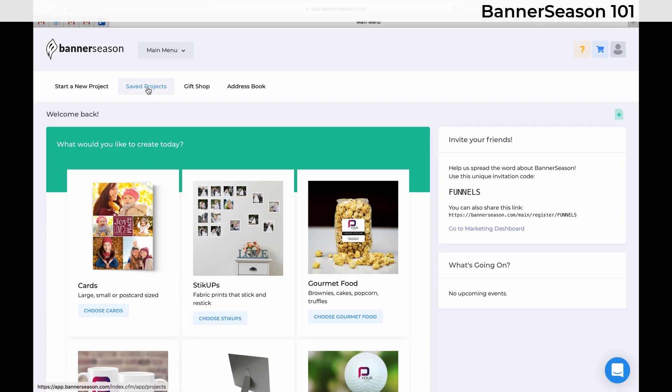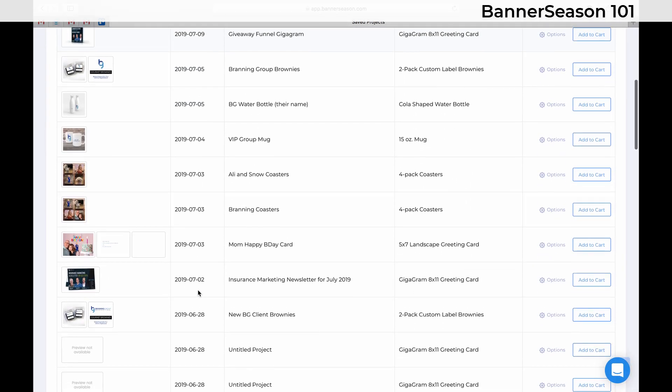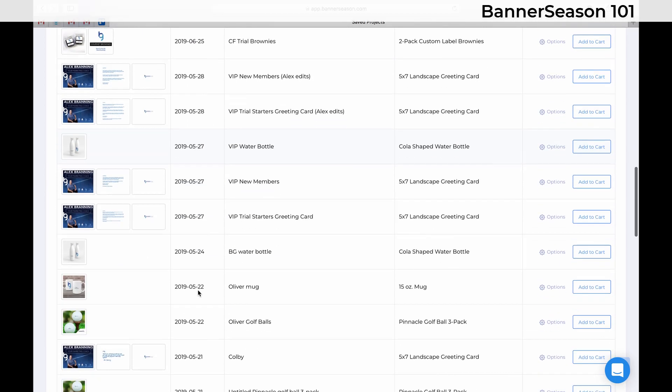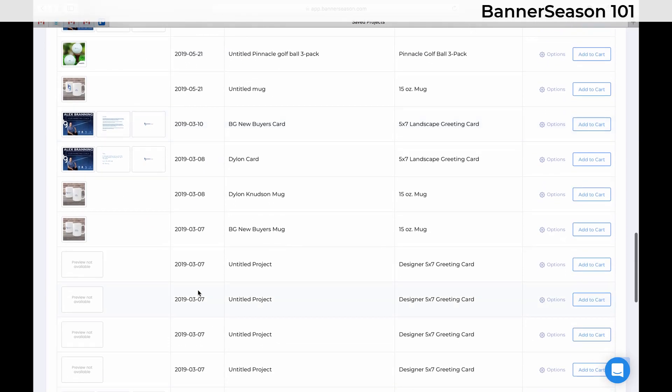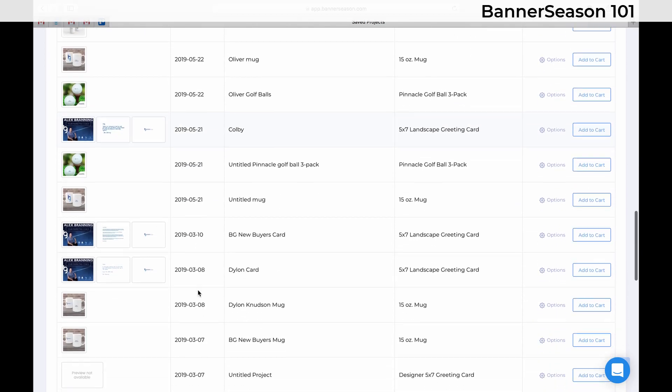So what you'd want to do is click on Saved Projects, and you'll be able to see all of the projects that you have created. If you look in here, we have quite a few different projects. And you can either go back and create one yourself, or you can just send one out.